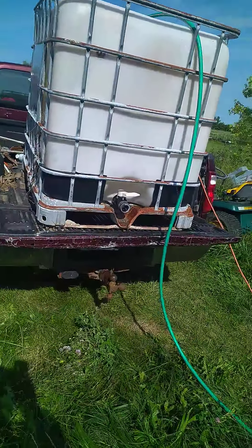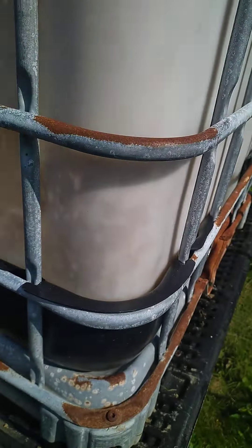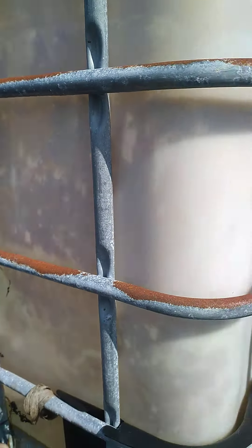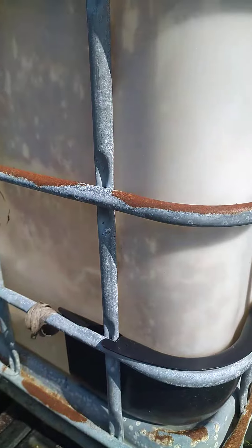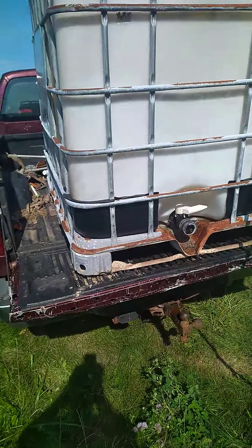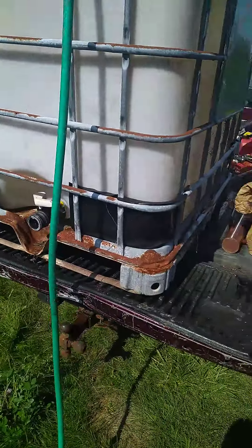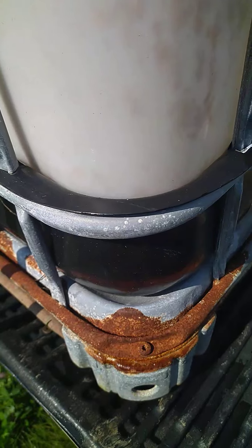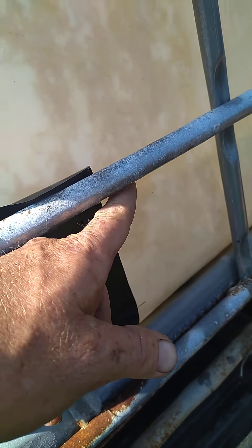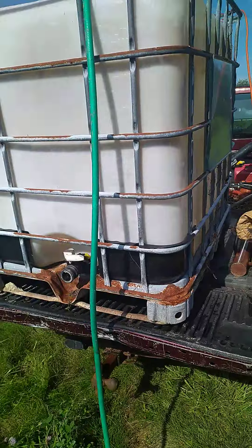How's everyone doing today? Look what I got my hands on right now — I'm filling it up, doing a leak test and cleaning it out. It's covered in algae; it was originally used to hold beer cans. We're washing it out — all food grade — with Dawn dish soap and some vinegar in there. I also have my 950 gallon-per-hour pump making movement in there so it should clean it out.